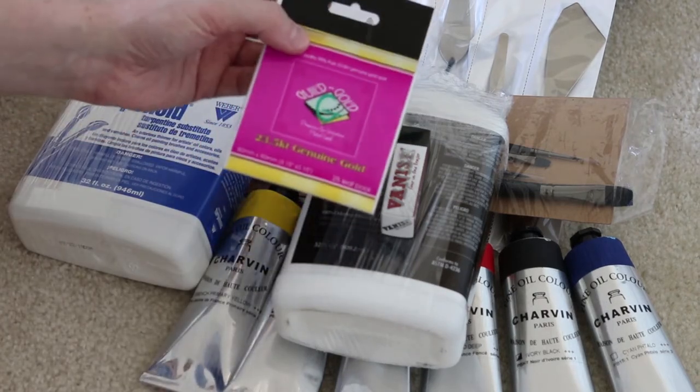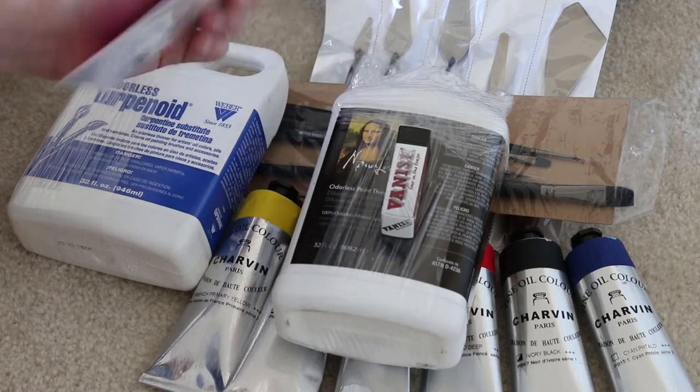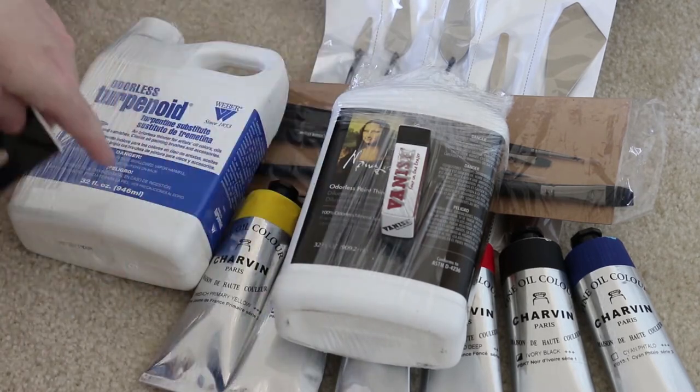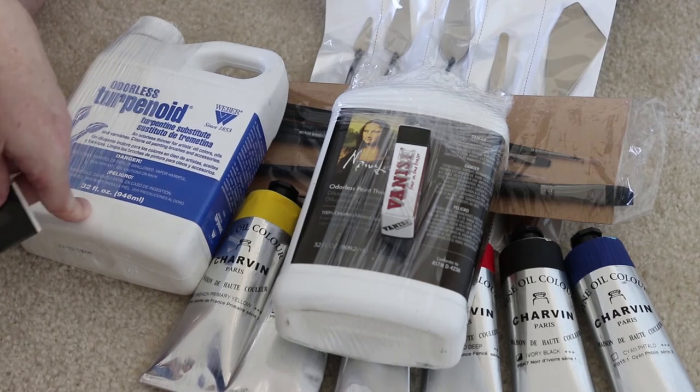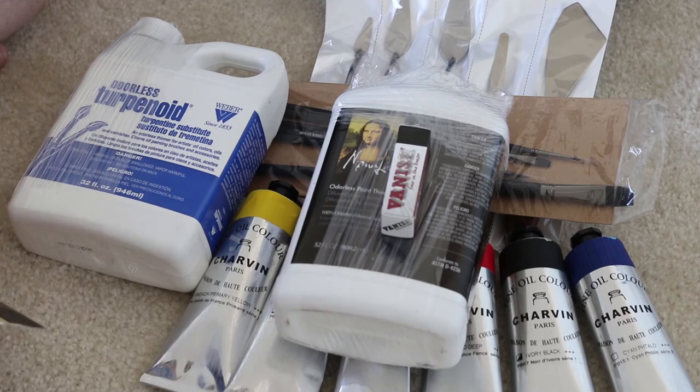The gilding gold was actually one of the most expensive things — I think it was close to $20. But all up, everything here was around $100 US, which I think is super cool — a really great price.